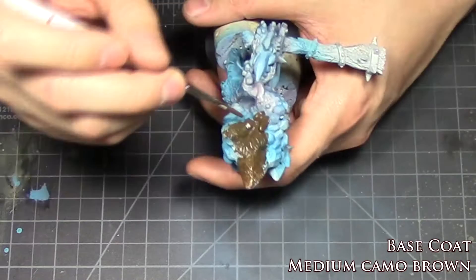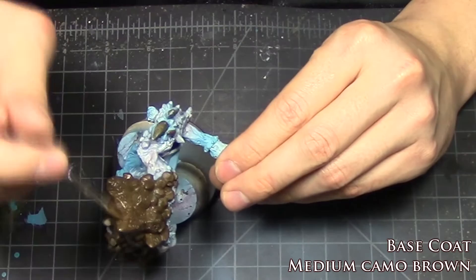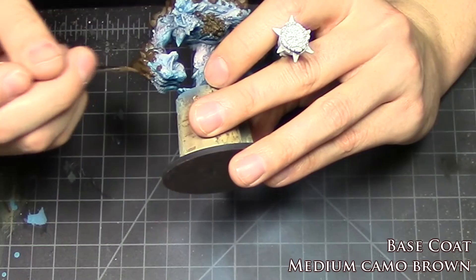The first step in painting the stone is giving it a base coat of medium camo brown. Just paint everything that looks stony — the large backstone, the stone on his fists, stone warts, anything that is stone, as well as the club. Just slap on the paint.